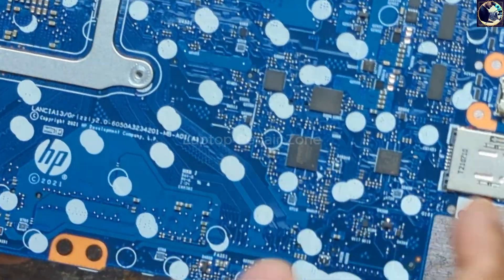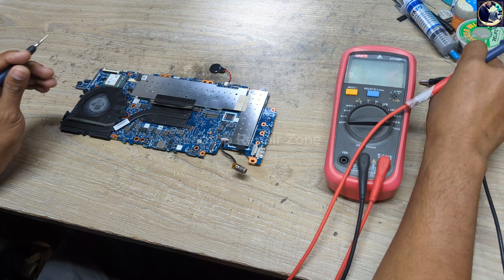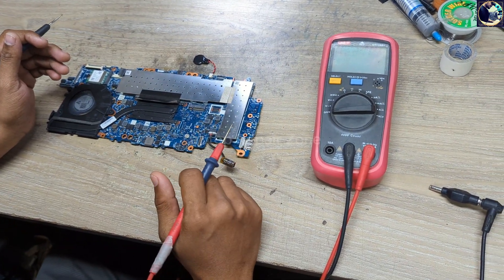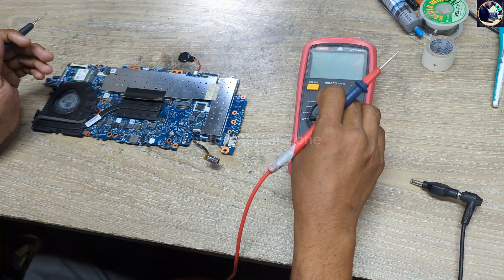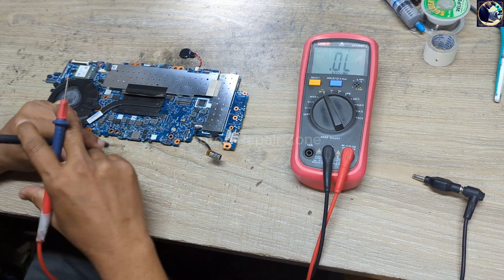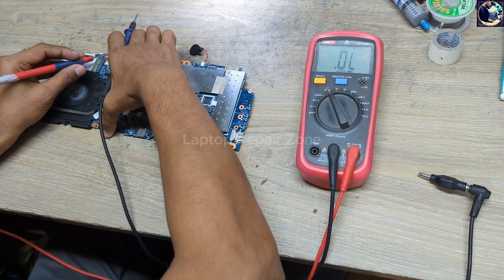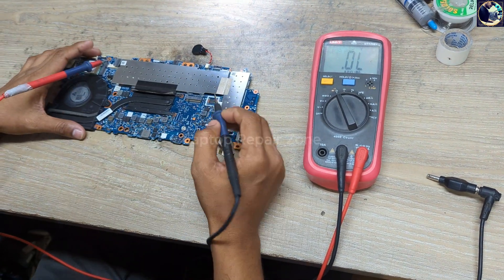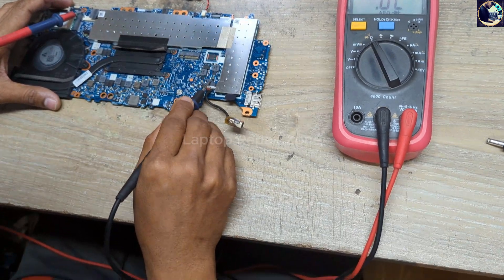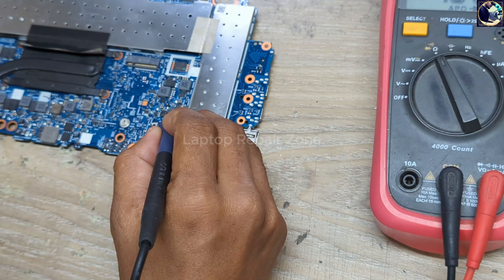First of all I will check the main power rail impedance, which is 12 volt. I set my multimeter in diode mode and I will put the red probe to ground. Now I will check one of these capacitors — this is a 12 volt filtering capacitor. Let's check this.